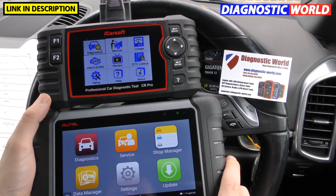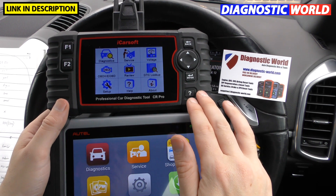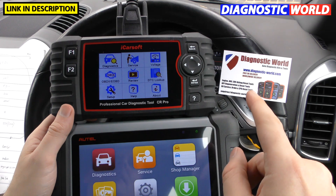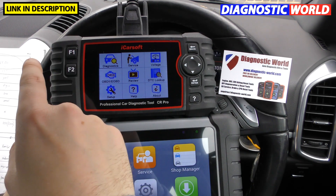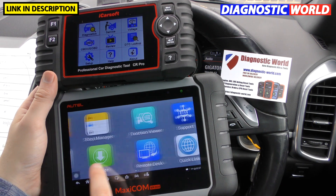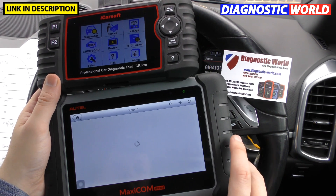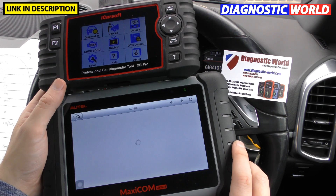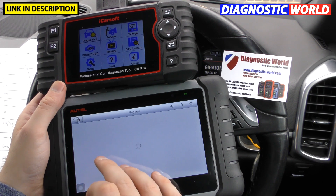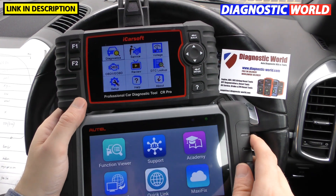When it comes to tech support, with the CR Pro you have to email your supplier, who will then contact iCarSoft on your behalf — it's a three-step process. With the MK808, you just go to the support section and communicate directly with Autel, who will give you all the help and support you need. You do need an internet connection for that, but it's much quicker and easier.